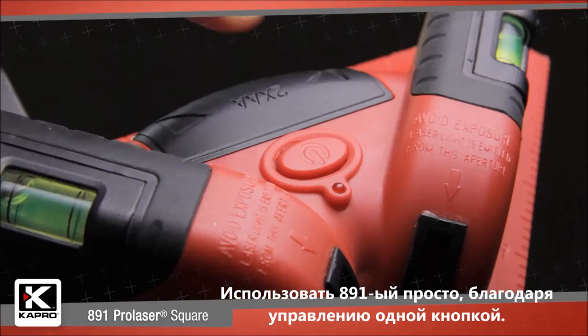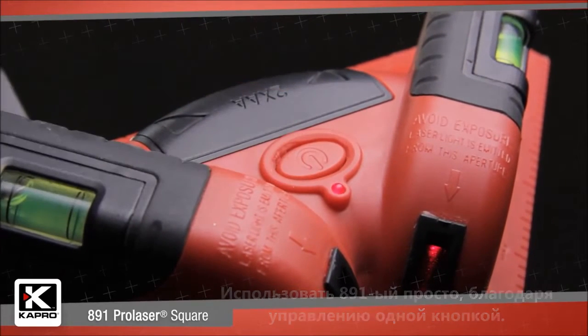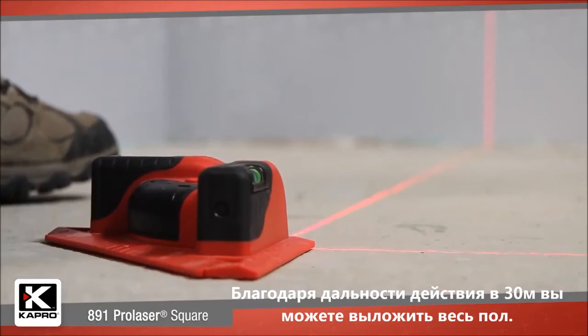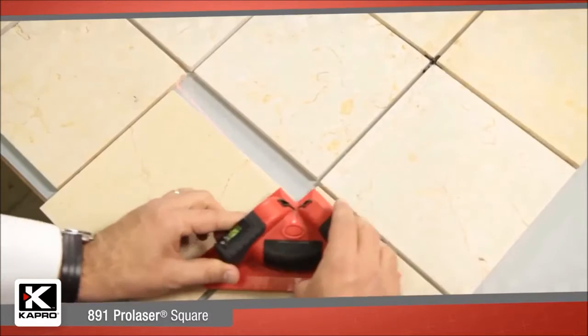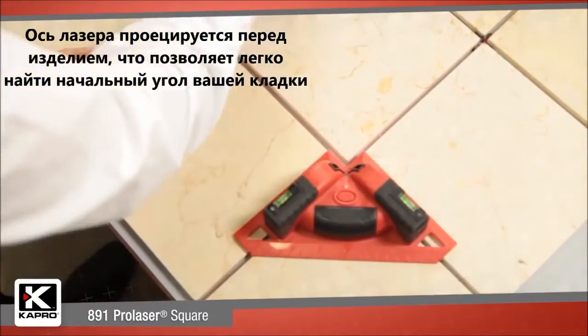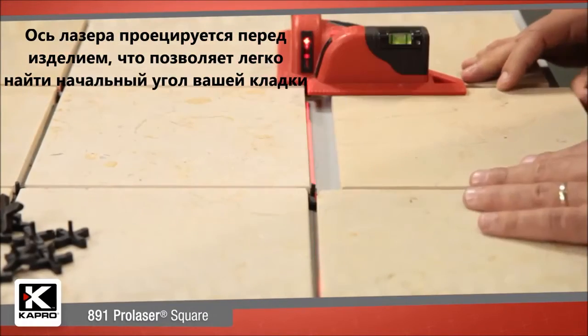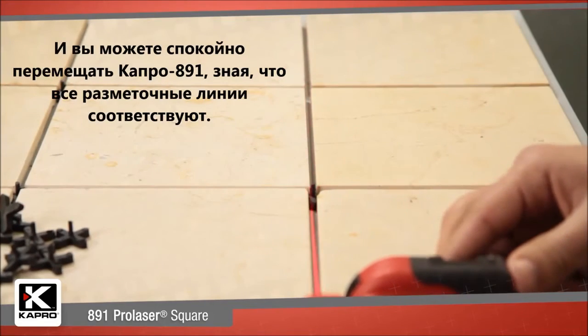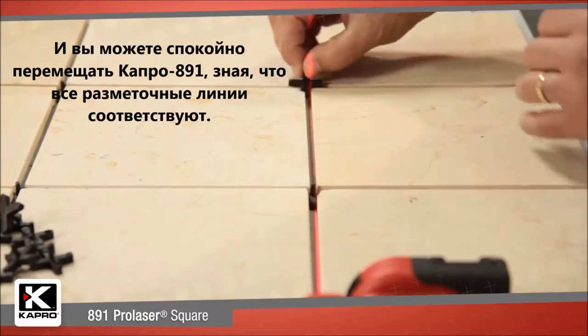Using the 891 is simple with its one-button operation. The 100-foot, 30-meter working range lets you lay out an entire floor. The laser axis is projected in front of the unit, so you can find the starting corner point of your layout exactly. And you can easily move the 891 as you work, making sure that all your layout lines correspond perfectly.